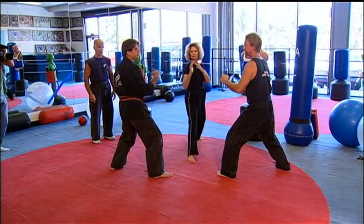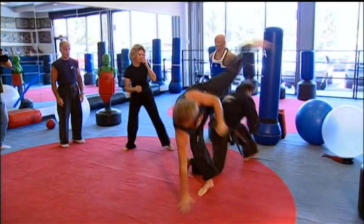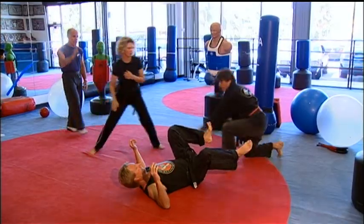Okay, gentlemen, face each other. Bow. Turn and face me, please. Bow. Excellent. Fighting positions, and free spark.